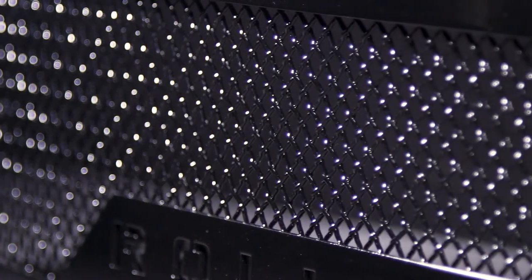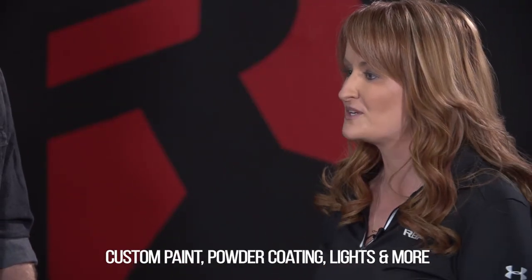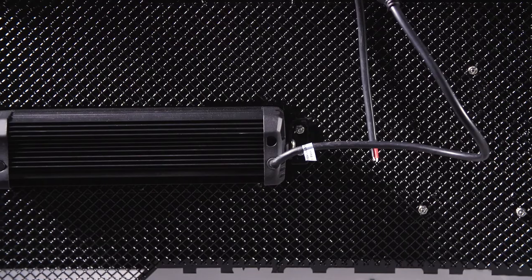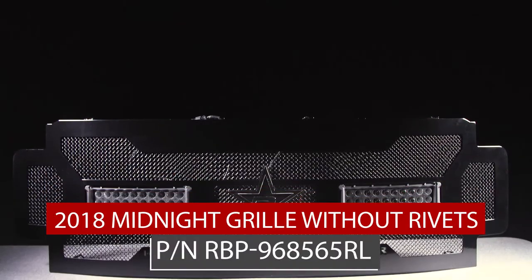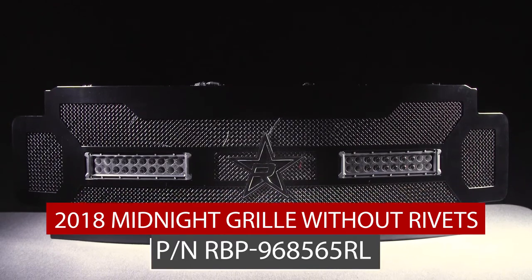This is our Midnight Series Grill, which basically just means that it's super blacked out. The customizing options are fairly endless with us. You can custom paint, custom powder. You can have it with lights or without lights. We also have our RL series, which has a smoother border for those who like a cleaner look without the rivets.